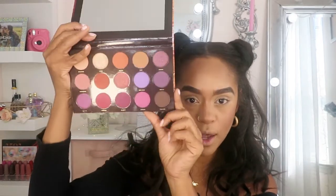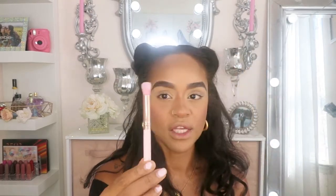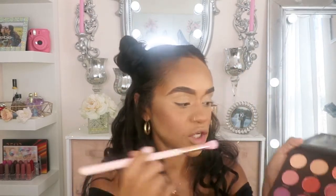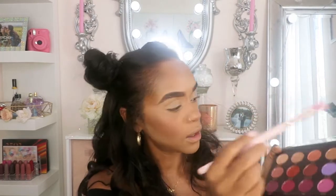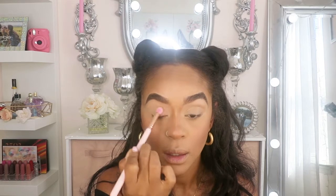These are the colors right here. This is a gorgeous, gorgeous palette. I'm going to use this color right here — Sand Stone — and I'm just going to place it all over my eyelids. I'm going to use this little blending brush and place that all over my eyelid, so the concealer can stick in place.